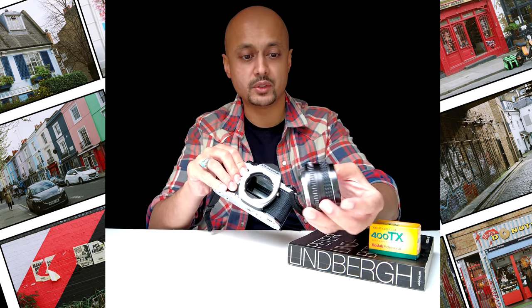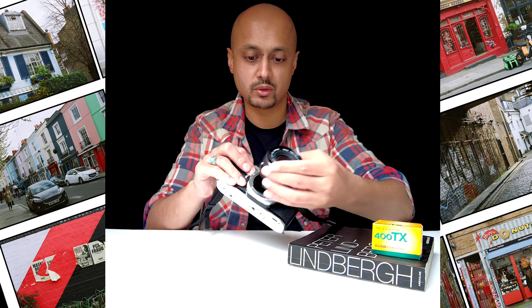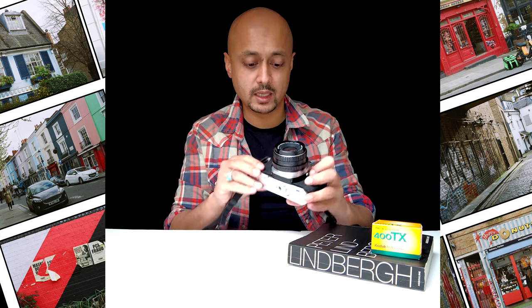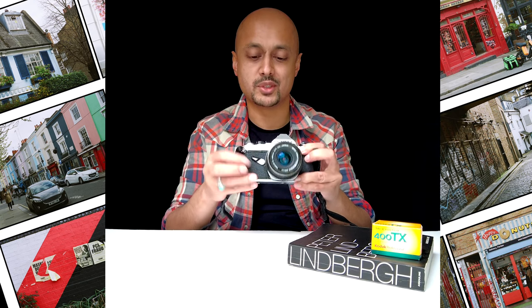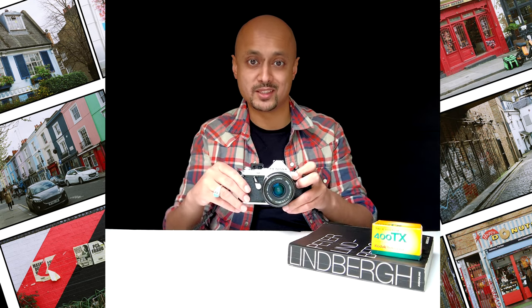To put this lens back on, all you have to do is align the orange dot on the side with the orange dot on the camera. Make sure those are aligned carefully, then gently put your lens back in and twist clockwise — you'll hear a little click and you're in. At the front of the camera, you've also got a self-timer. Pull it down, and once you hit the shutter release it takes about 10 seconds — enough time to run in and get into the shot.